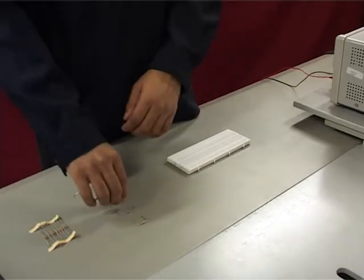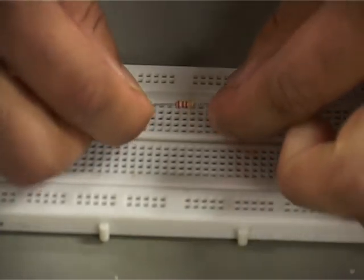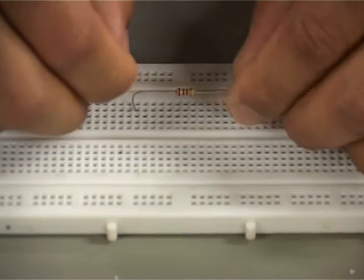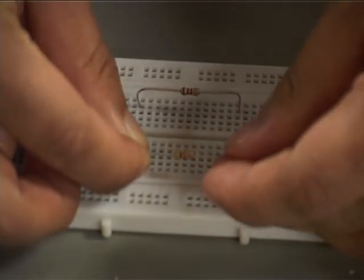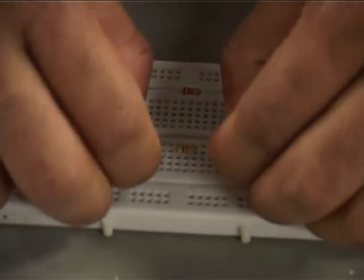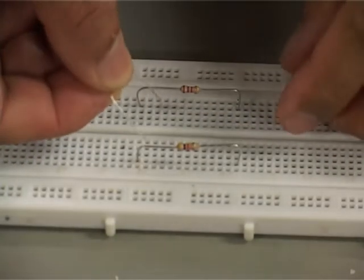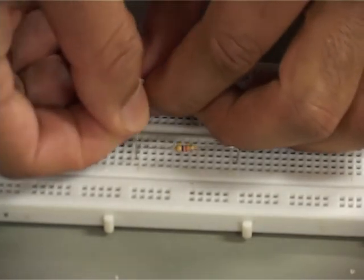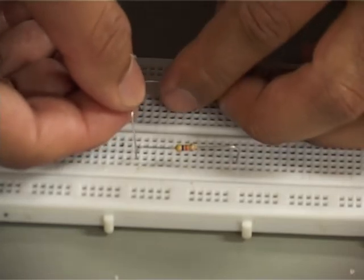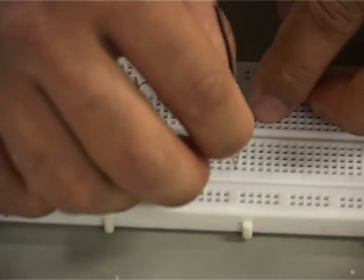Langkah pertama: Pasangkan litar dengan menggunakan 3 perintang secara sesiri. Perintang pertama, perintang kedua, dan perintang ketiga. Pasangkan jumper wire.